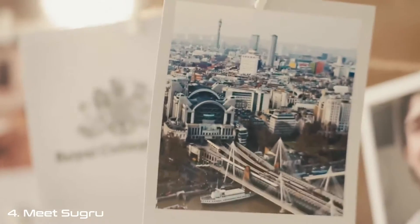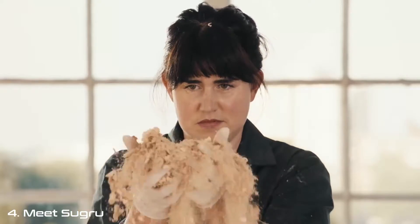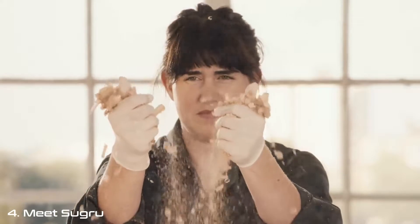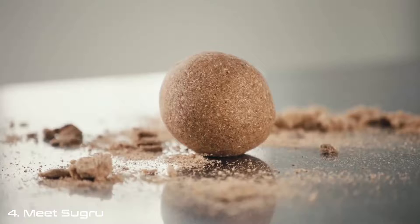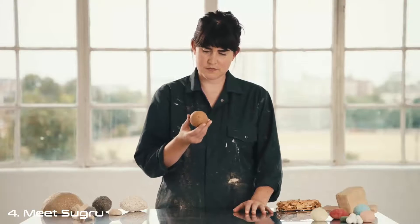I decided to go to school in London to become a product designer. I was so excited about it, but a few weeks in, it wasn't what I'd imagined. Designing more new things for the world just didn't seem like the right thing to do. I felt totally lost. One day, I did a random experiment mixing silicone polymers with sawdust. That led to this — it looked like wood, but it bounced like a ping-pong ball. That, to me, was magic.